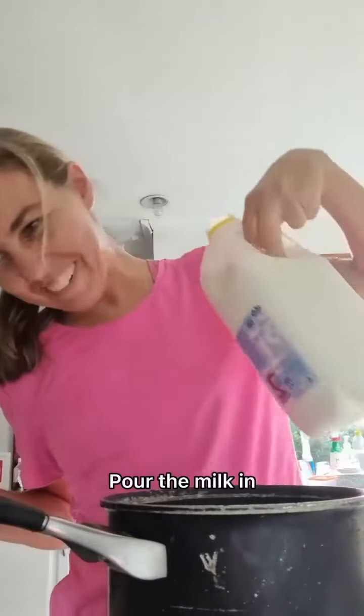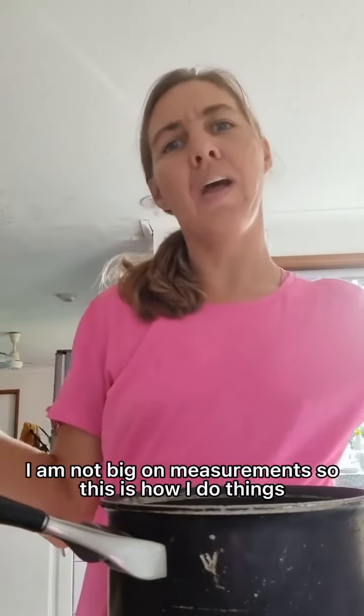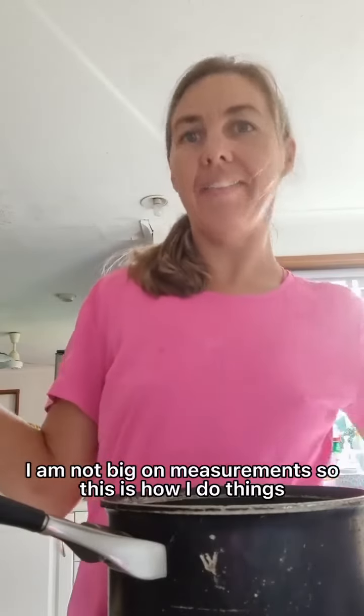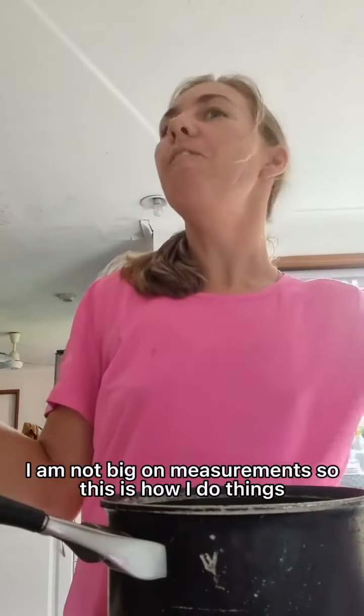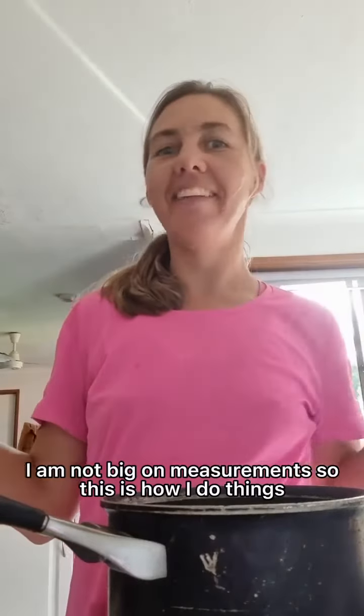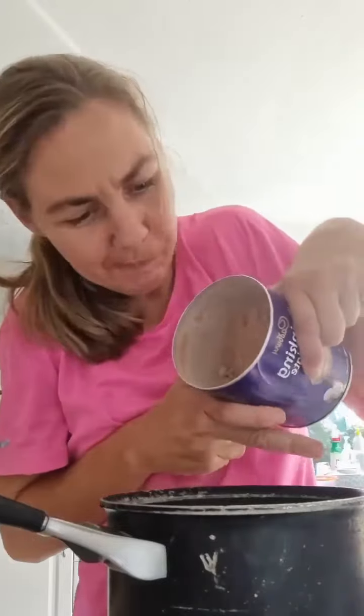For the milk, I am not big on measurements. So, this is how these things came from cooking.